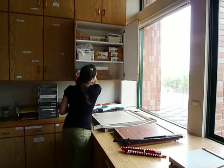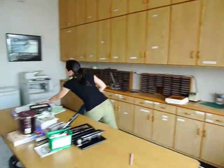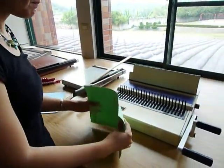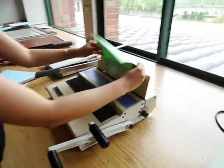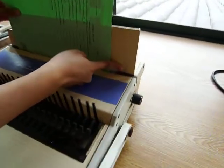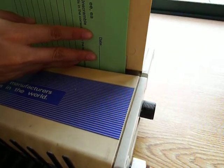What you want to do when you want to bind something is get your papers ready. Let's just say we wanted to bind this entire thing together. Take your paper and place it in, lining it up right here to the edge. Do you see how this part is a little whiter and this part's a little yellow? You want to line it up to the edge.